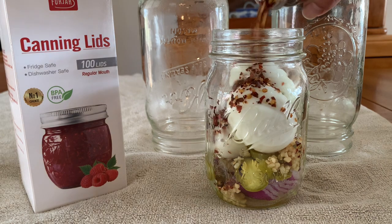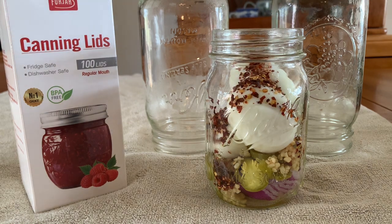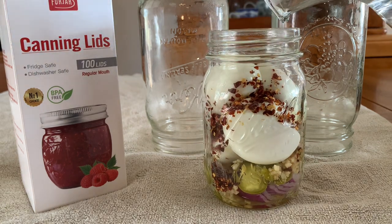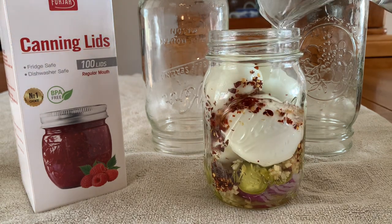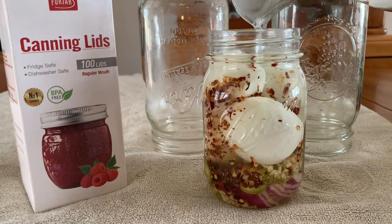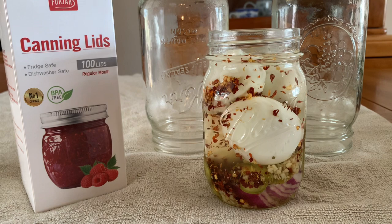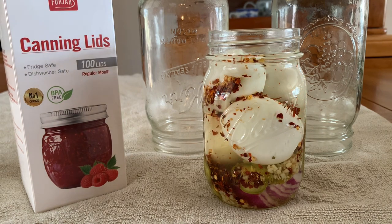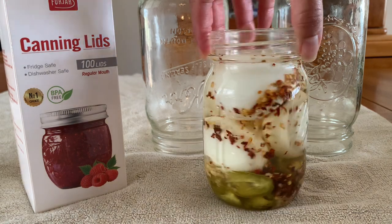Adding some red pepper flakes - oh yeah! This is just going to be so tasty. Then I add my brine. You can do this in quarts as well, but sometimes it's just me and my husband and we don't open a jar all the time, so this size is nice. Look how beautiful that is!